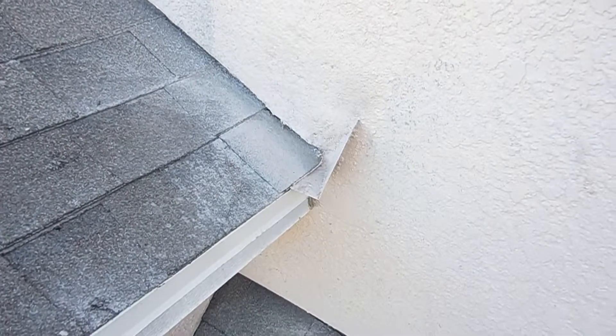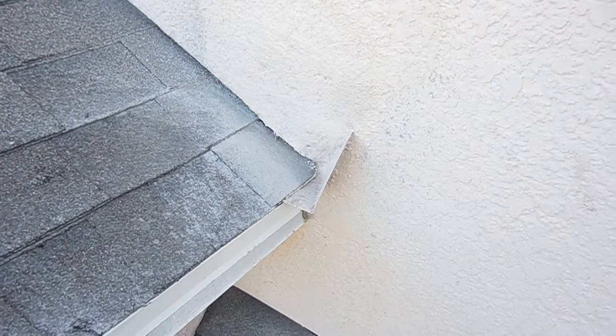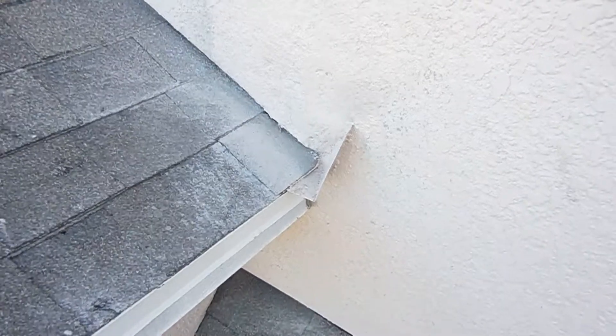So I think that you're going to be in good shape here. As far as the roof repair goes, that looks like it's been done properly.